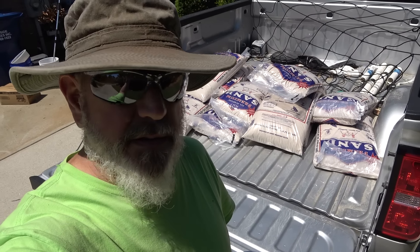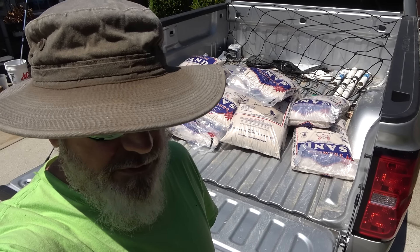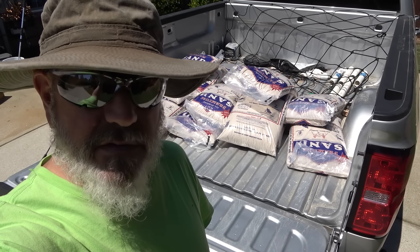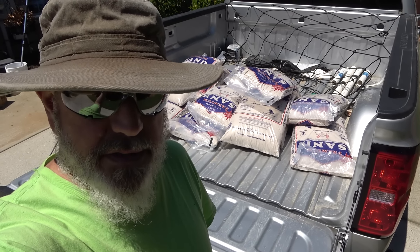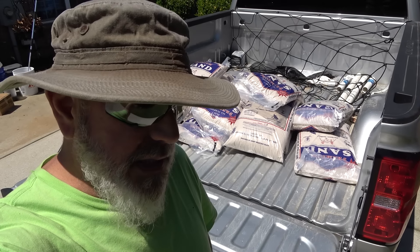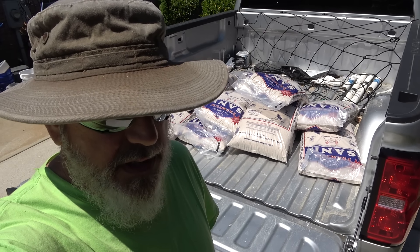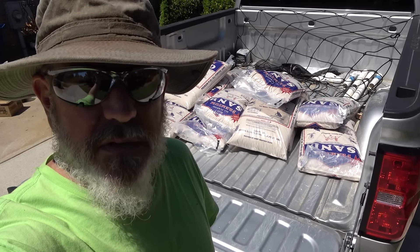Man, I hate lugging sand. Hey guys, Doc here. I'm gonna do a video on the second phase of my putting green, but it also relates to seeding Bermuda, so I figured I'd tie it into the seeding of Bermuda. A lot of you guys have questions on that, so I think it'll work.